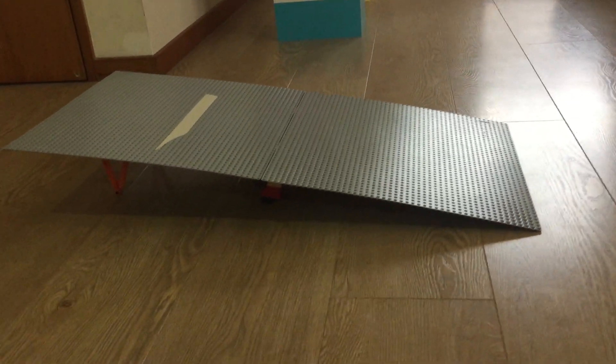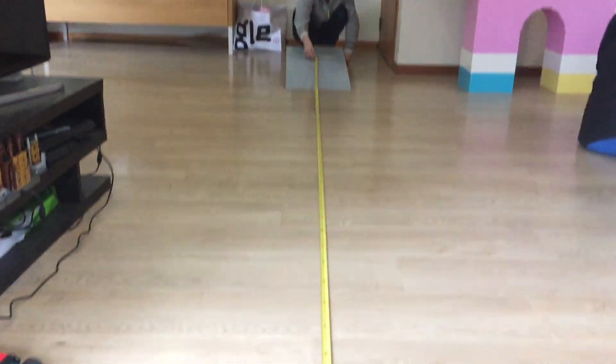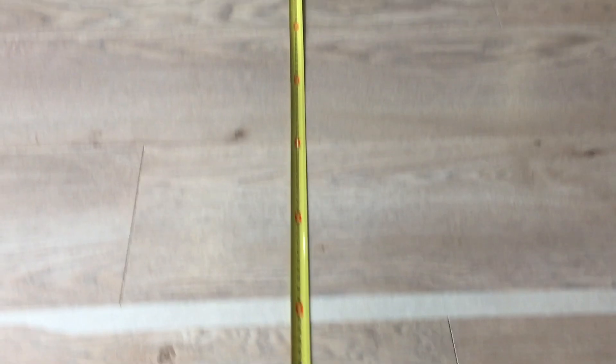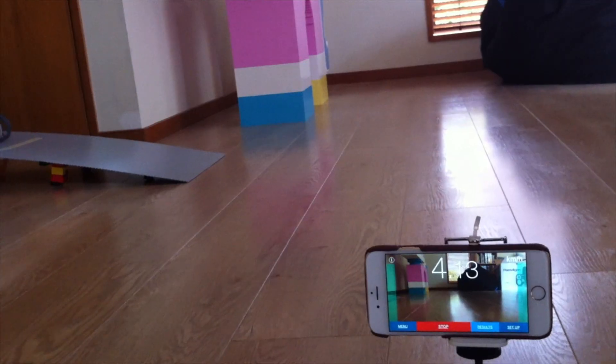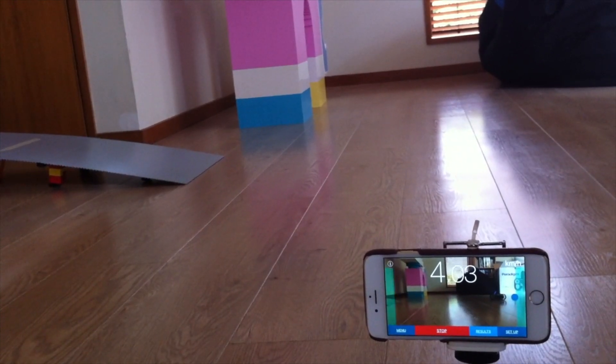We put two base plates together as the ramp and inclined it at 10 degrees. We then measured 4 meters from the starting point, up the ramp, to the finishing line. Of course, you can race multiple cars at the same time, but then you might encounter collisions and photo finishes too close to call. A reliable and precise measurement system is a much better solution.